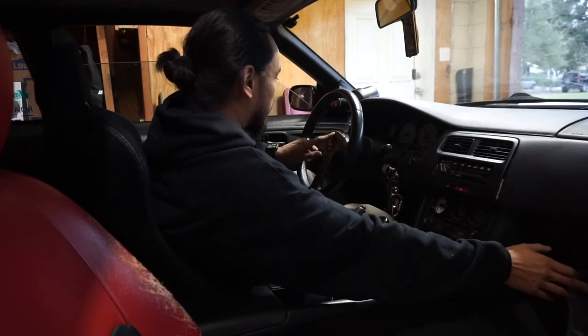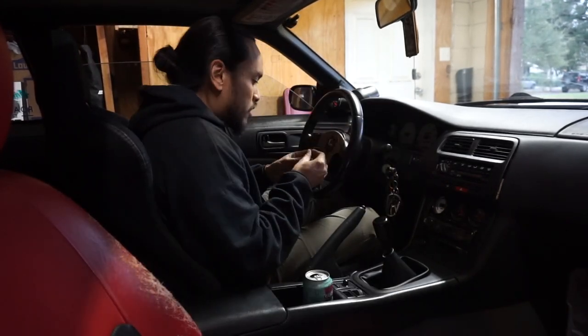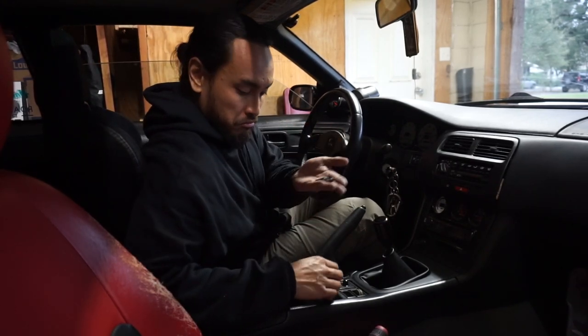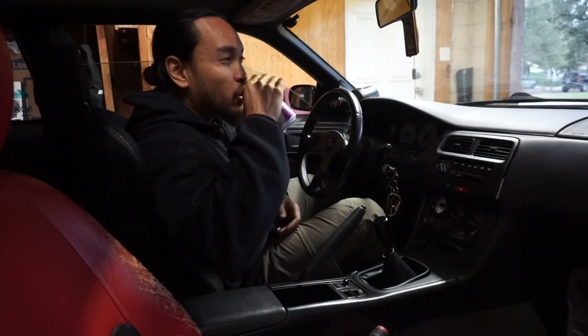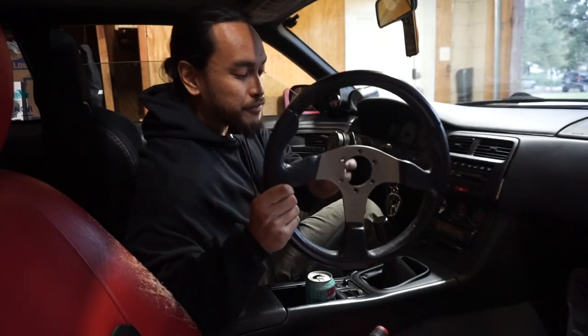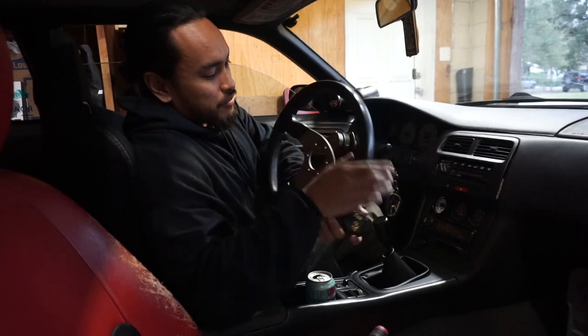Start off by taking off these six bolts. And just like that, the steering wheel and the horn button are already off.